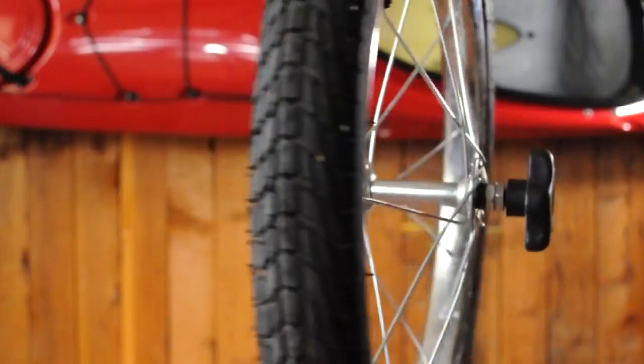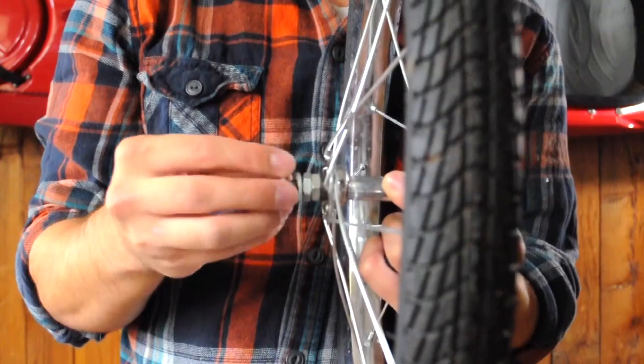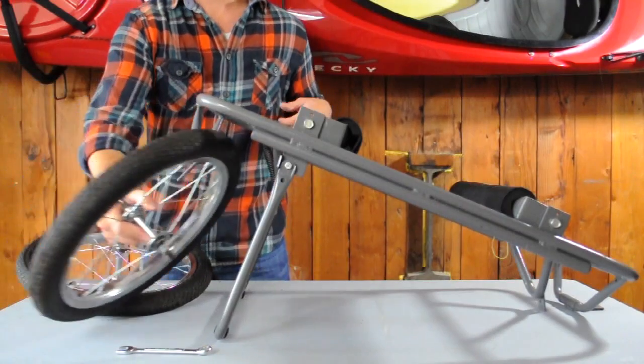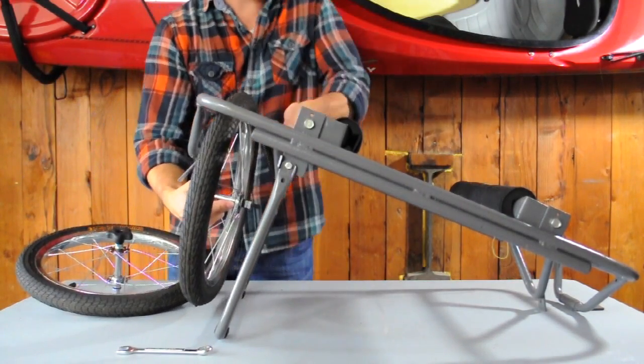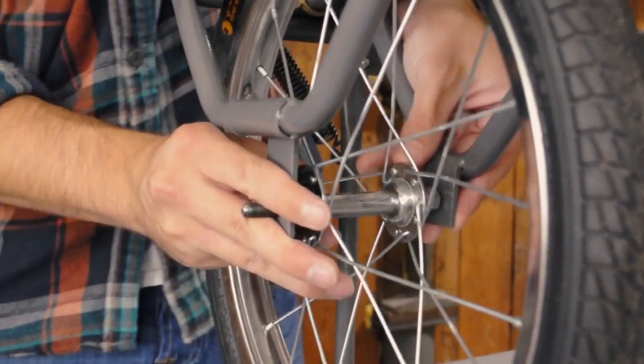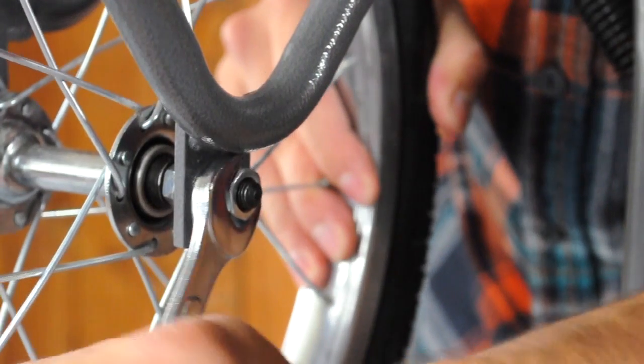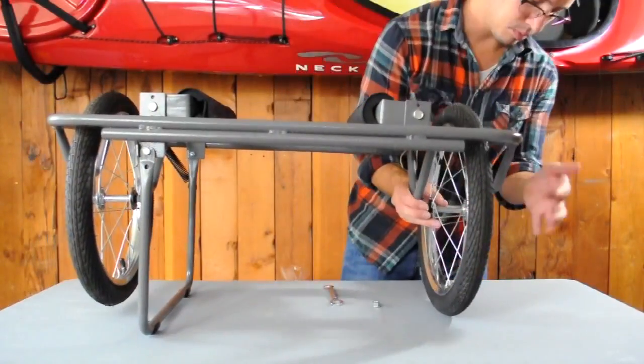On each wheel you'll notice there's a tire knob on one side and a lock nut on the other. Unscrew the tire knob and remove the lock nut. Now place the wheel in between the outer wheel guard and the inner wheel guard. Lower the axle attachment holes onto the wheel axle. Screw on the tire knob and attach the lock nut to the inside of the axle and tighten with a wrench. Repeat this process with the other wheel.